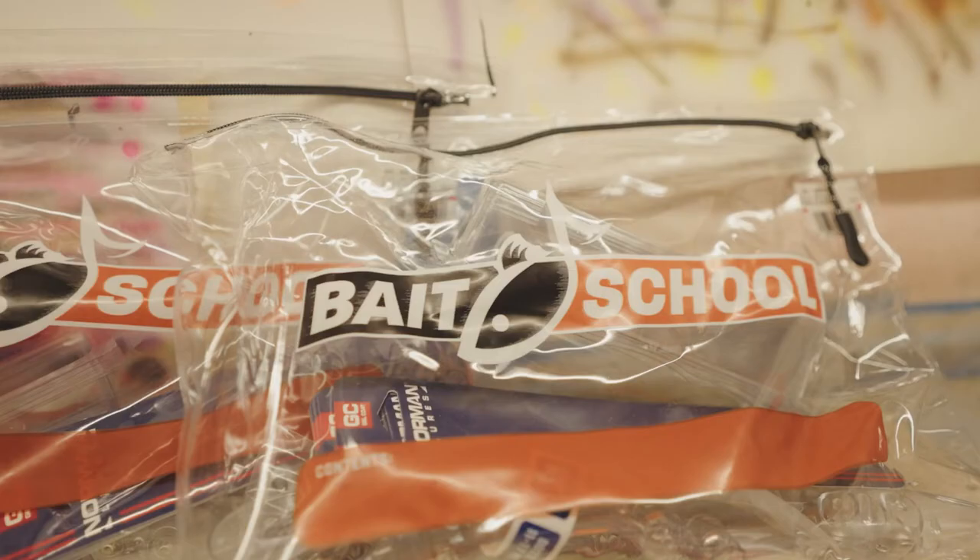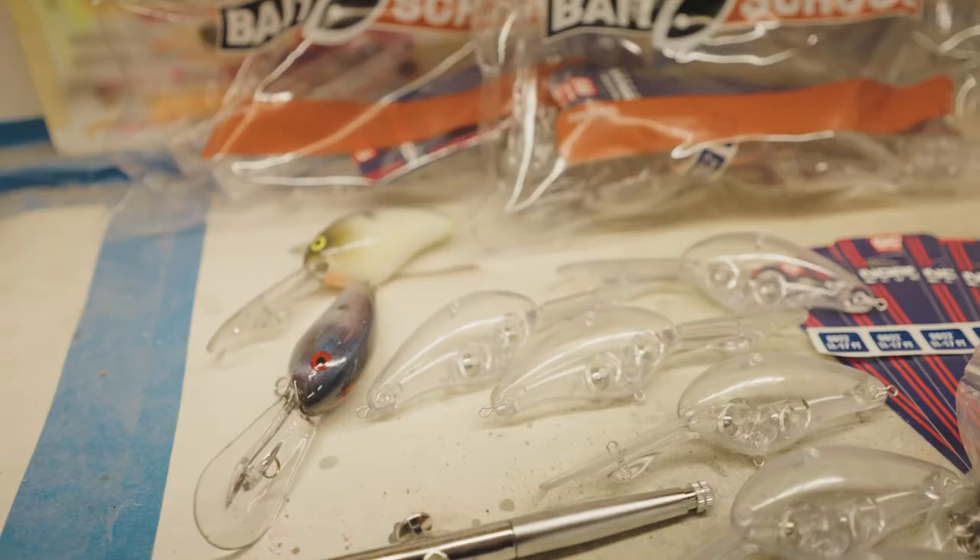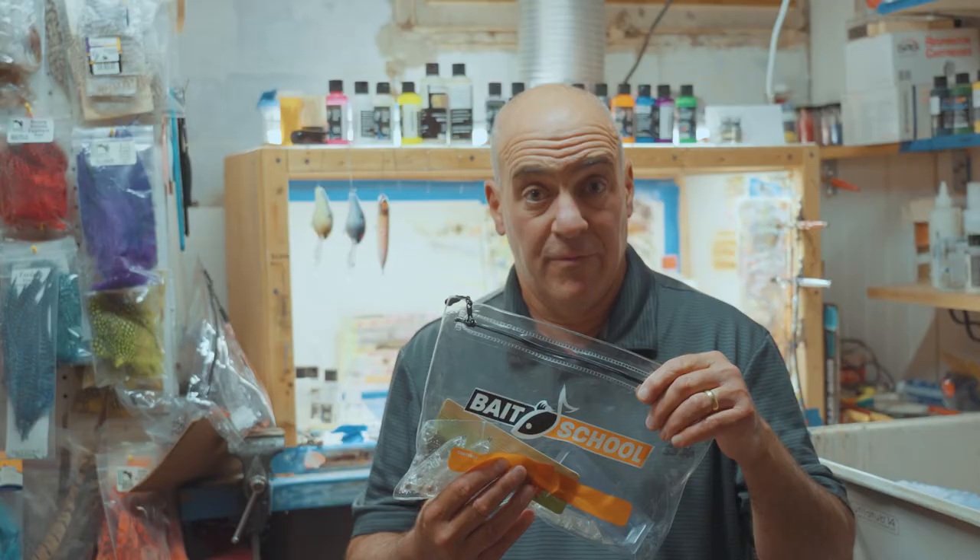These blanks are the real deal — they're authentic production lures. We took the top four requested lure body blanks and put them into these value pack bundles.